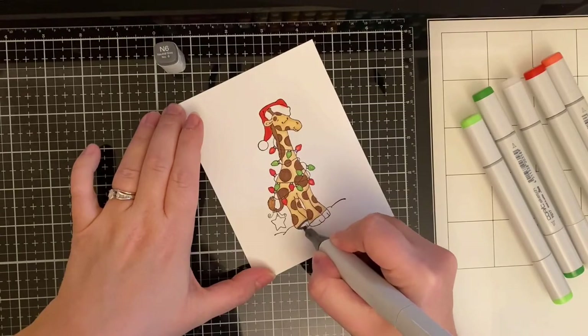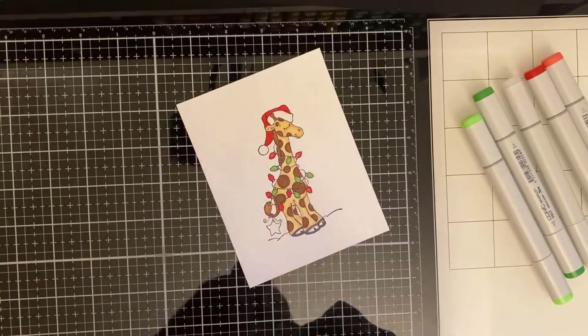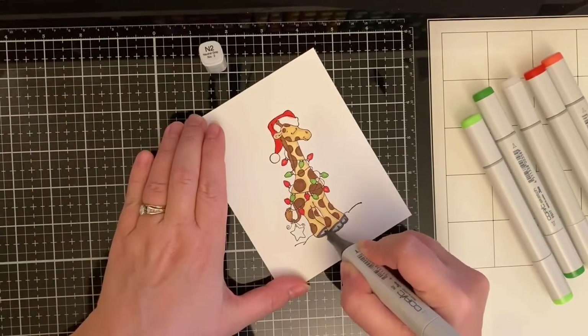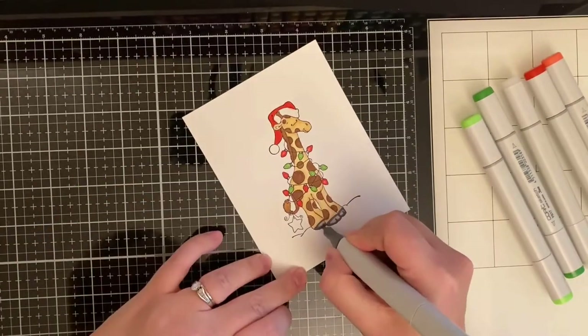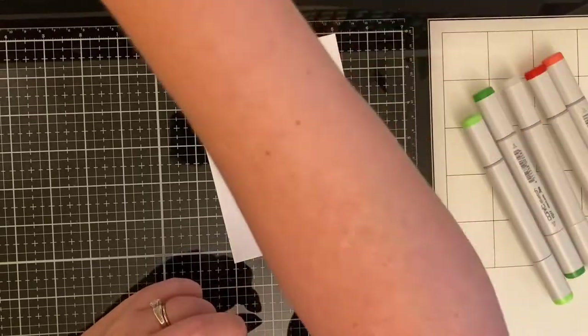For the hooves, I started with N6 and just outlined the outer edge, then took N2 to color those in. I decided N2 wasn't quite dark enough, so I went in with N4.